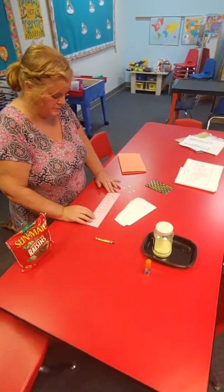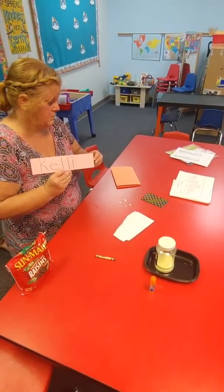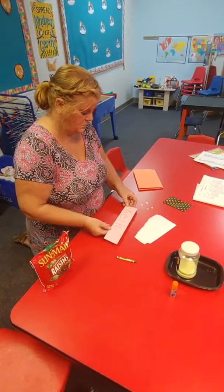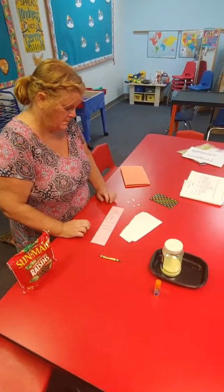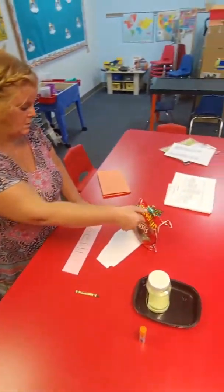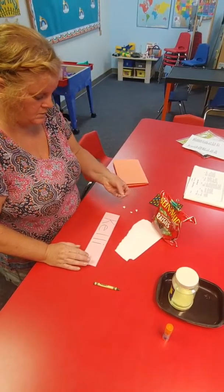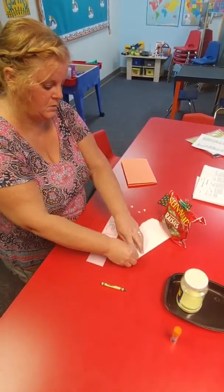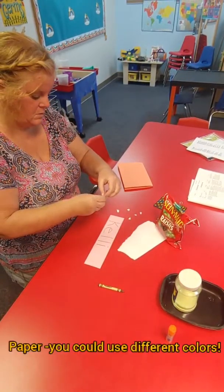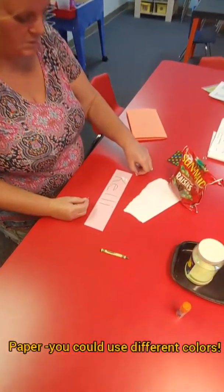So the first activity that's talked about in the packet is practicing putting things on each letter in your name. Mrs. Merrill has her first name there, Kelly. She has different ways you can cover up the letters of your name. One of them is you could just take a piece of paper and tear off little teeny tiny pieces. You pinch and tear little tiny pieces, and then you can lay it on top of the letters in your name until it's all covered up. See how she's doing that?